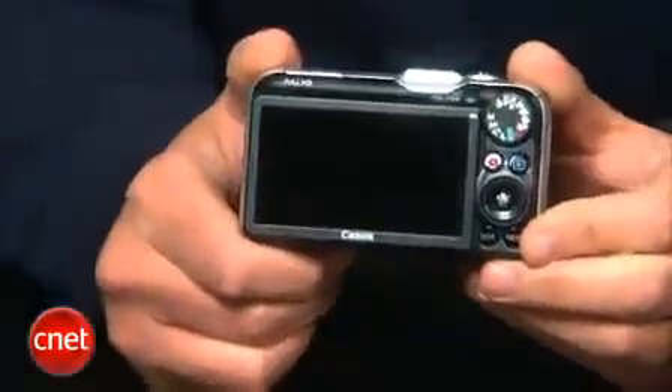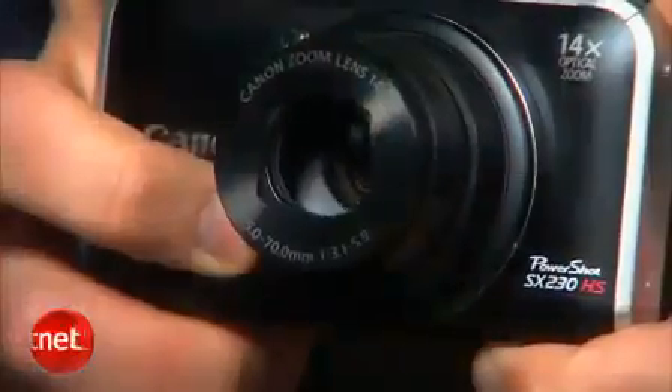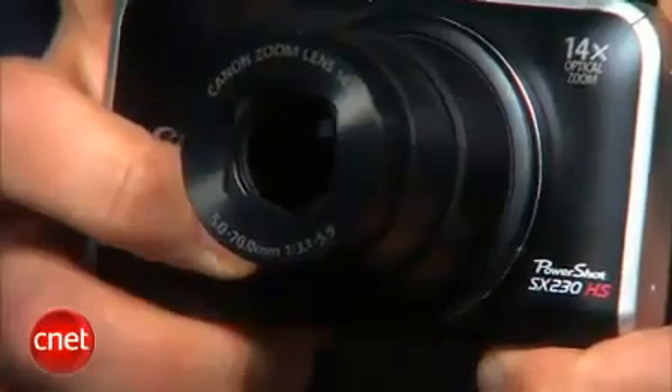The SX230 produces some of the best low-light photos I've seen from a compact mega-zoom. Some of the credit, though, goes to the camera's excellent color performance, as well as Canon's ability to balance noise and noise reduction, so photos keep as much detail as possible at higher ISO settings where it usually gets destroyed.